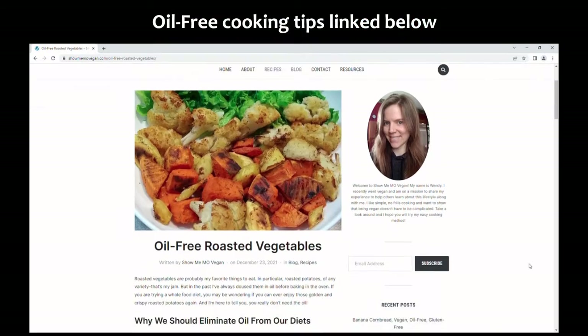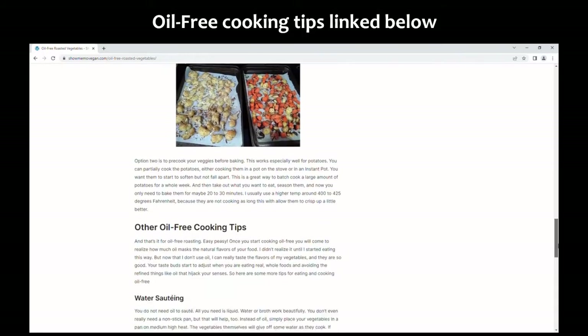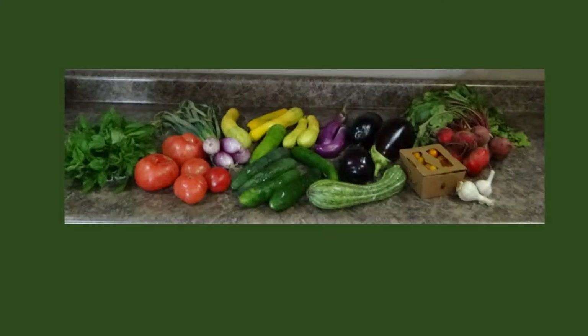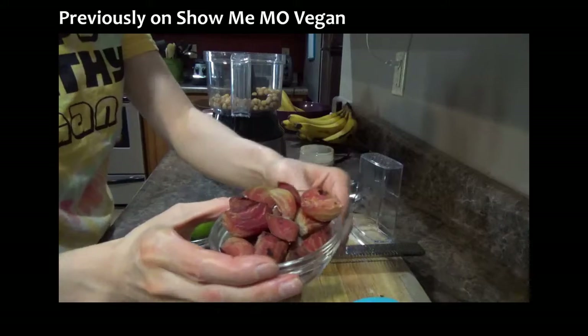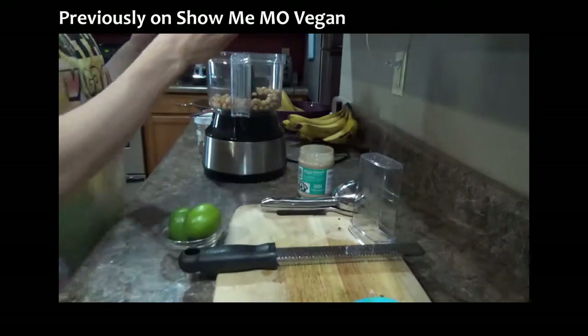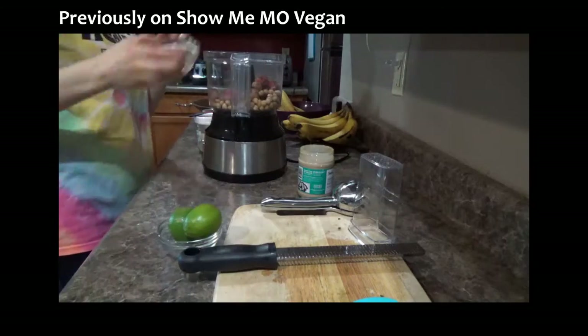Remember, you don't need oil to make your fries — just cut up your potatoes and roast them dry. And last but not least from my CSA, I had some beets. I ran out of time to do anything with them, so I just steamed them and froze them to use in smoothies. Check out one of my previous CSA videos to see how I made a beet hummus — I'll link that video for you as well.